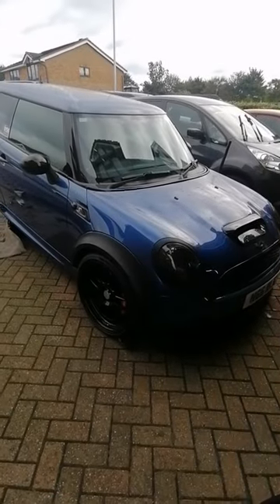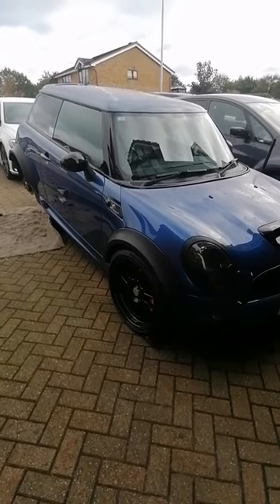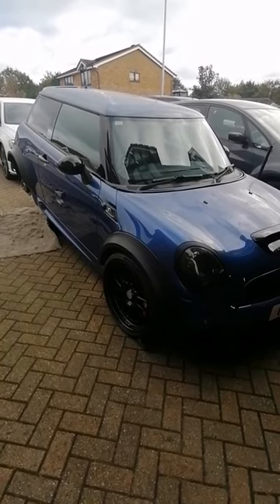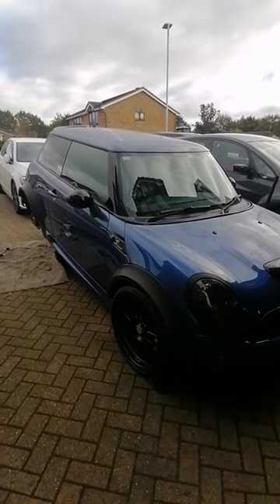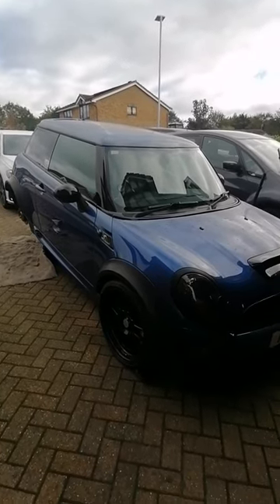It's been a while since I've been videoing and doing things on the Mini, mainly because it's been behaving itself — it's been reliable, nothing broke down, everything's been fine. But now I'm going to Donington on the 25th of October and it's Sunday the 21st today, so I thought I'd get a couple of jobs done on it before I go.